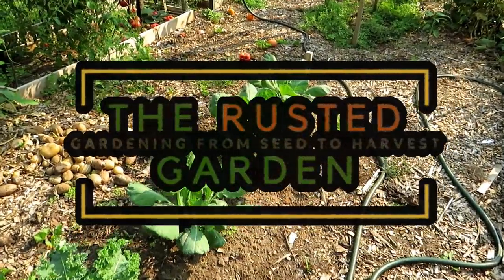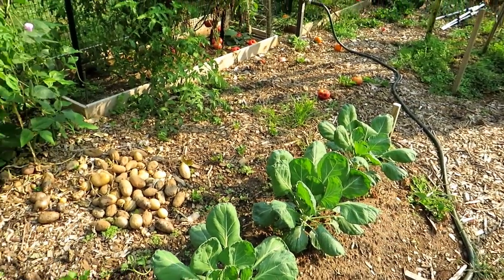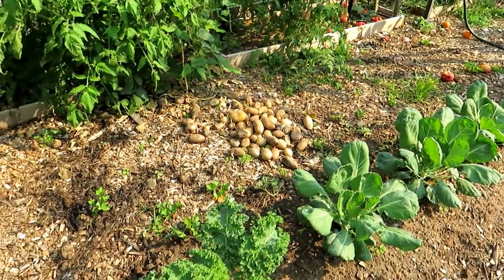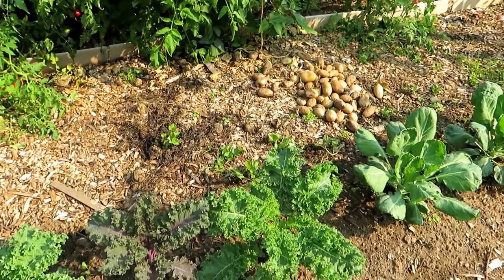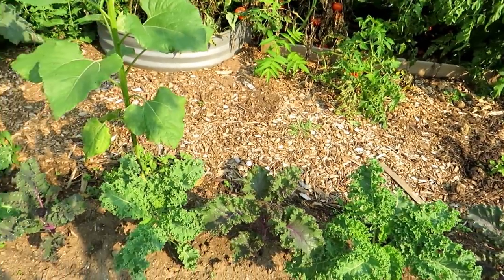Welcome to the Rusted Garden Homestead. You can see the white butterfly right there — that lays eggs that devastate your cool weather crops: your kales, collards, broccoli, cauliflower, all the plants that are in the same brassica family.